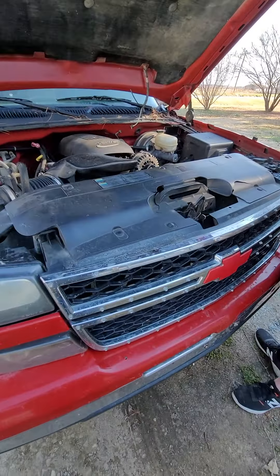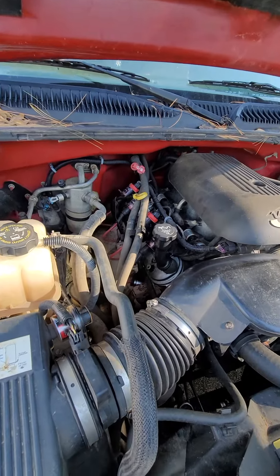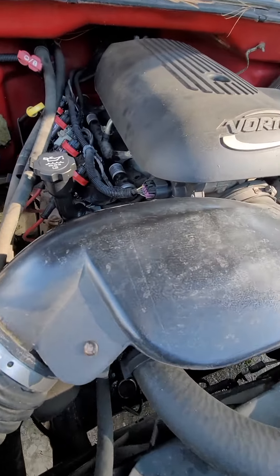We have a 5.3 LS with 499 heads installed and tuned. As you can tell, upgraded coil packs.